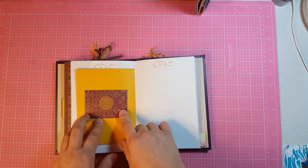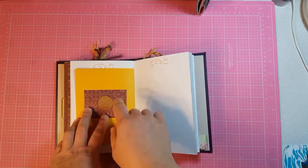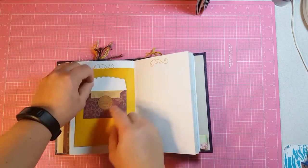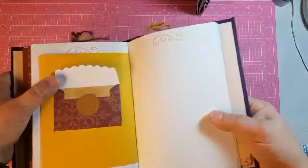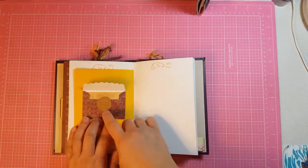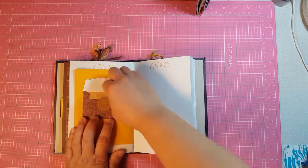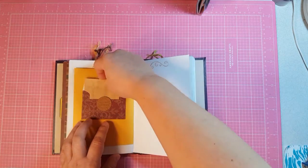And then on the other side, this is another of my Big Shot die cuts. This is a stamp I have and I really like it — it says 'genuine article' and 'accept no substitutes.' Then I just took some of the paper and made a journaling card out of it.